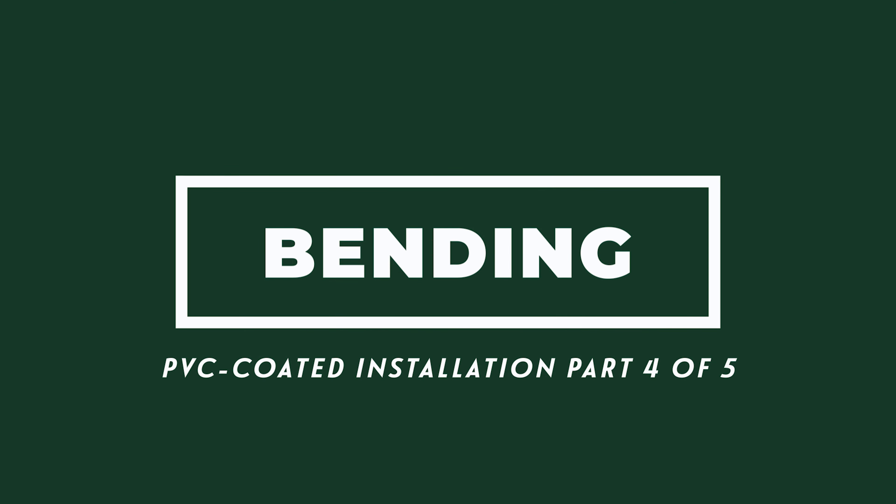PVC coated conduit is available in a complete line of standard, special, and large radius elbows ready for quick shipment. But when field bending is necessary, there are a variety of bending tools from which to choose. PVC coated conduit can be bent with conventional bending equipment. To accommodate the PVC coating when using a handbender, always select the next larger size shoe. Use a hickey to reduce the possibility of damage to the conduit coating when making sharp bends, saddles, or offsets.